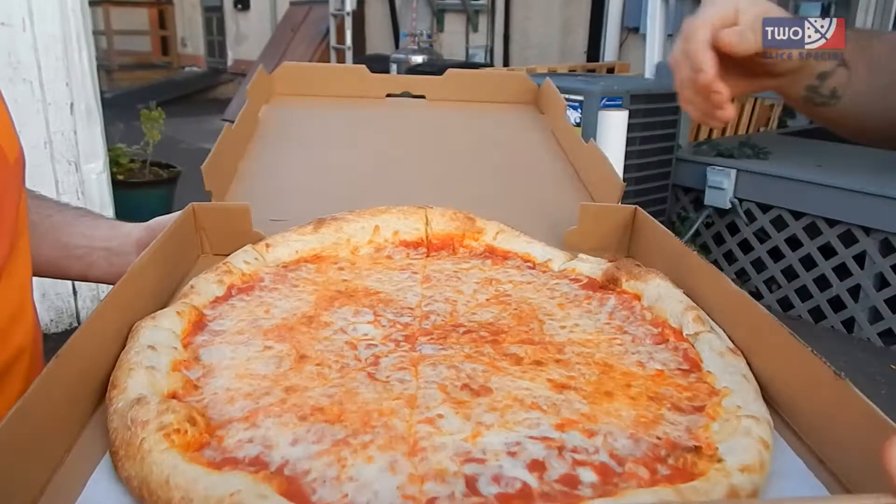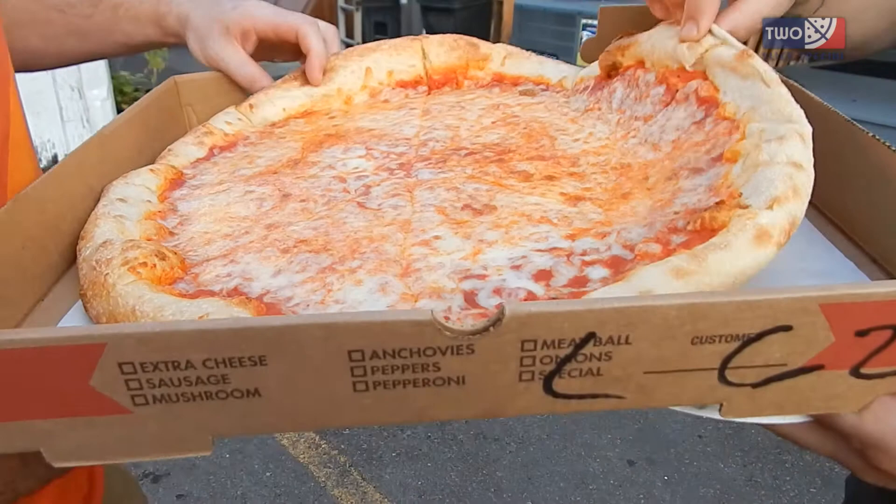At the same time it has a good crispy layer to it on the outside. Not greasy either, no grease. Nice.